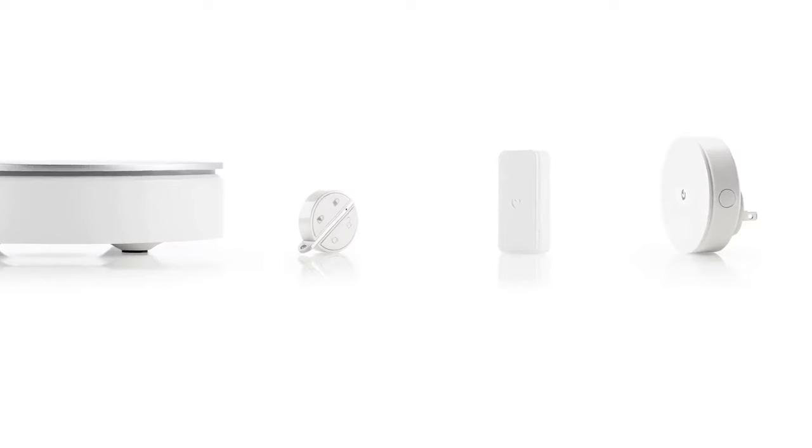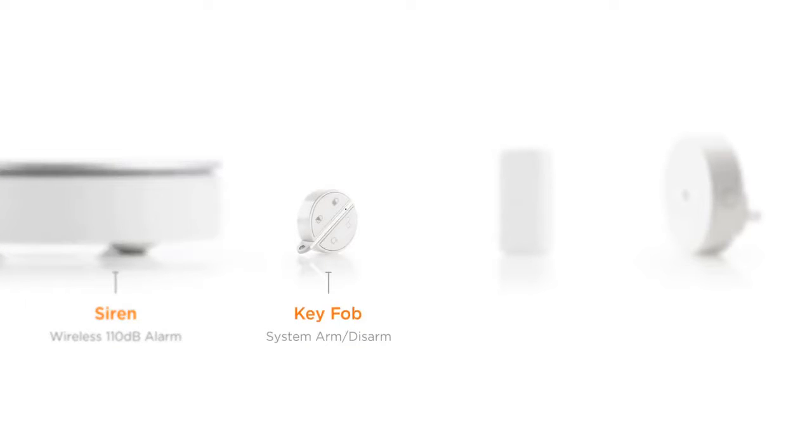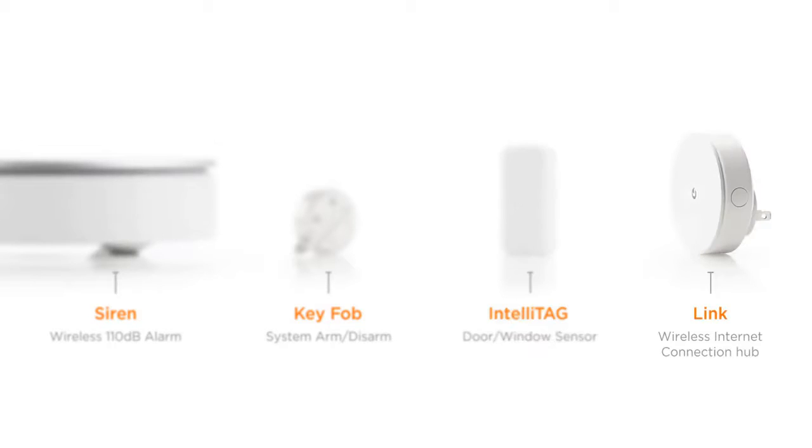First, unpack your products without removing the battery tabs. The MyFox Home Alarm includes a 110 decibel wireless siren, a key fob that arms and disarms the alarm, an IntelliTag door and window sensor, and the Link, a wireless internet connection hub.